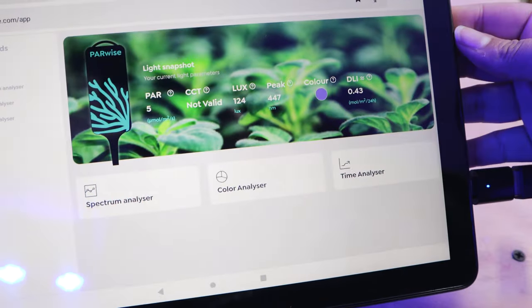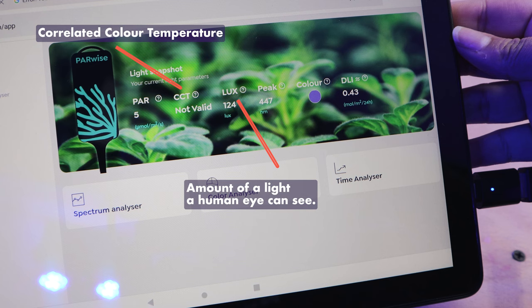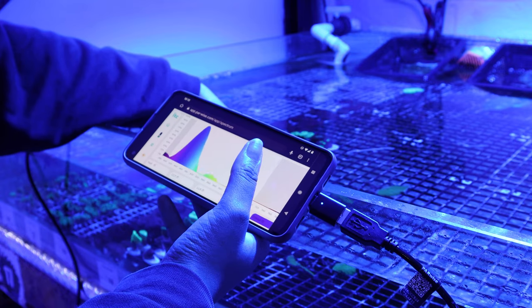On your device, it will display an overview of all the readings like PAR and CCT, the correlated colour temperature. Next to it is the lux, which is the amount of light that a human eye can see. And then there's peak, which is the peak wavelength. As you can see, placing it next to the coral, we can see the light wavelengths change.